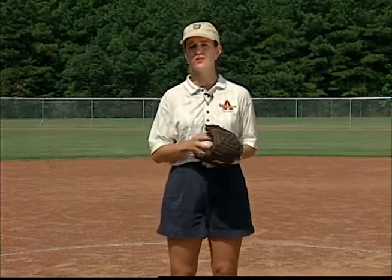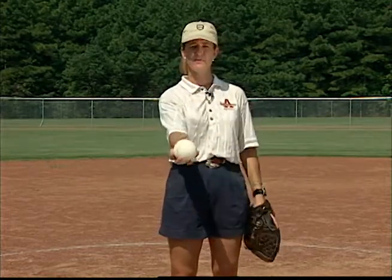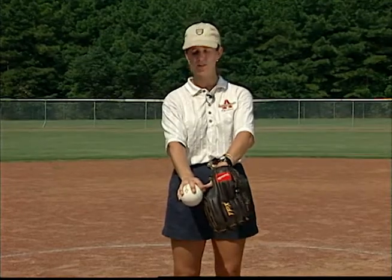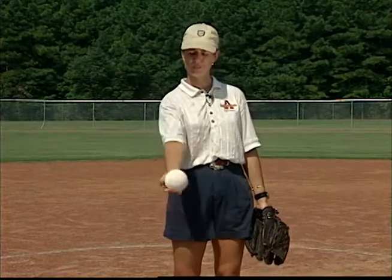All right, a real quick review. First, we talked about the grip: ring finger, middle finger, curled, thumb down. I've got my air pocket right here. Pressure on my index finger right here to where I can't move it. Remember, if you've got a little bit of soreness there and you're trying to master this, put it here. But it's right there, curled on the side, and there's my grip.